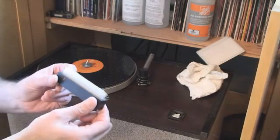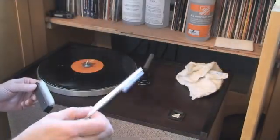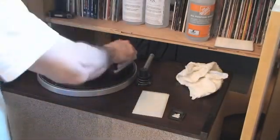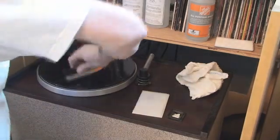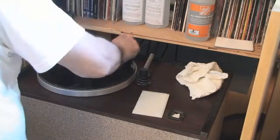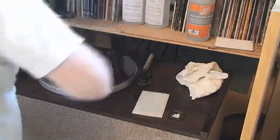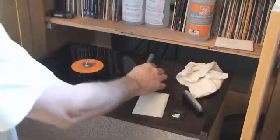Then you can either use one of these kind of brushes that you can buy from VPI, or you can even use a corner paint pad to clean. What you'd want to do is go around the grooves, spreading fluid and getting it cleaned into those grooves. It's not going to hurt it with this brush.